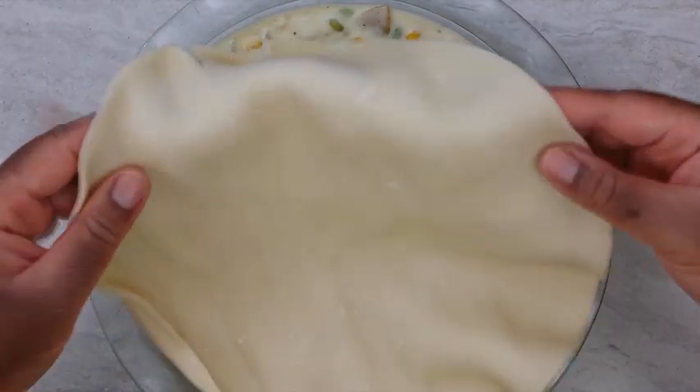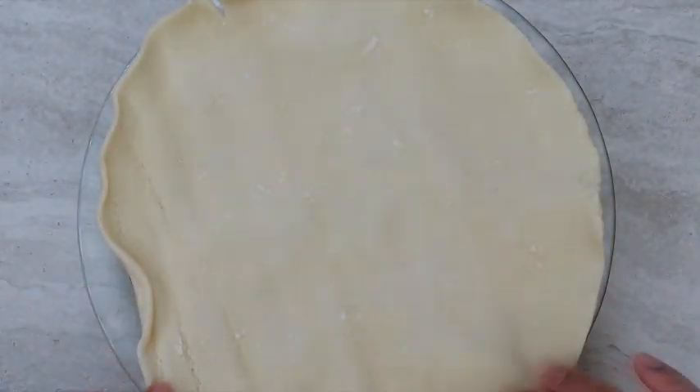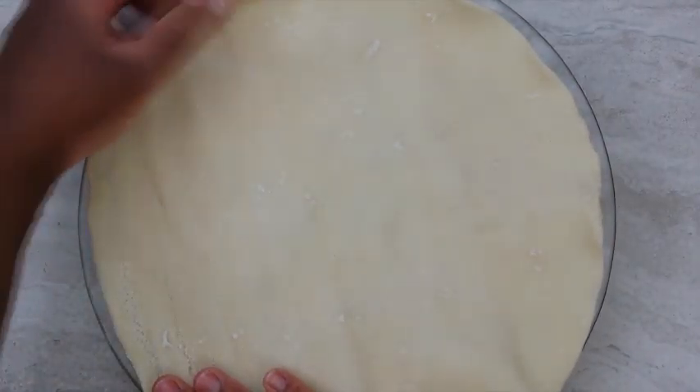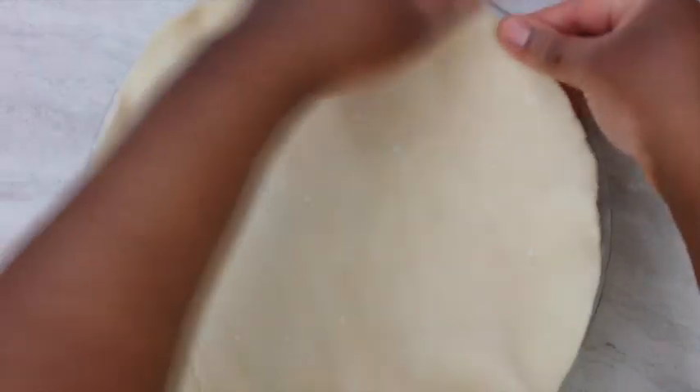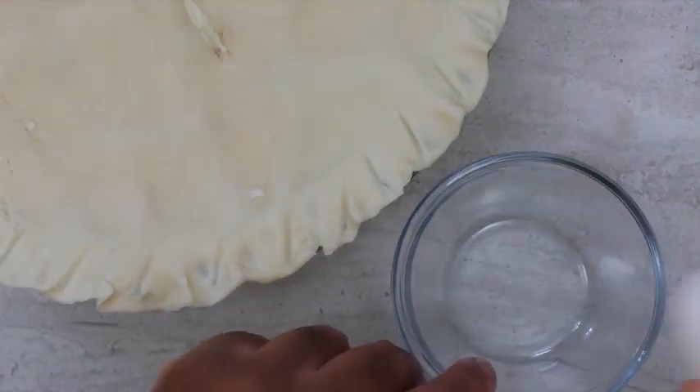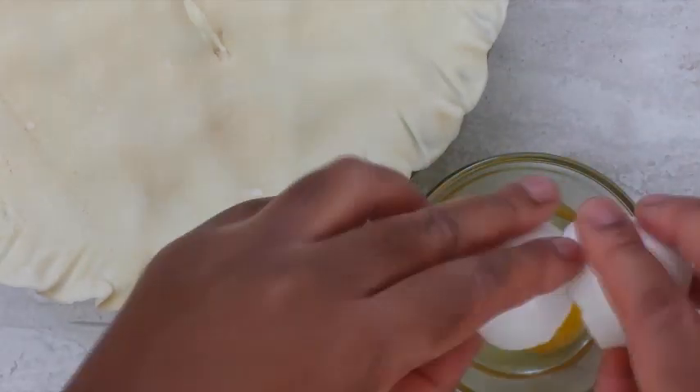Be sure to let your dough sit out for about 20 minutes prior to unrolling it to prevent cracking. Cut an opening in the center for ventilation. For the egg wash, I used one egg and one tablespoon of evaporated milk.